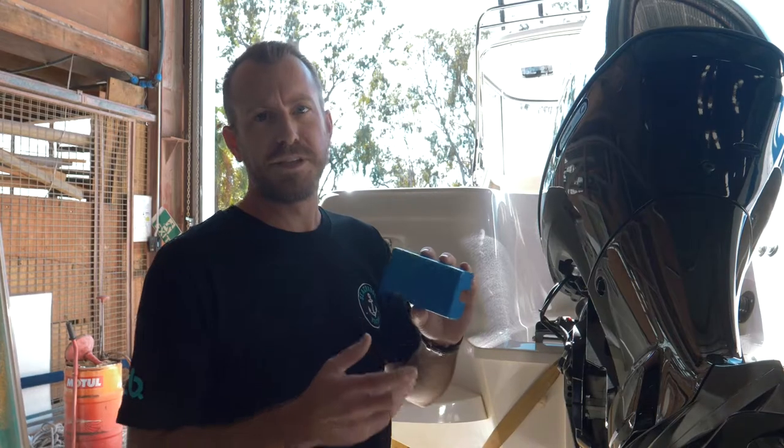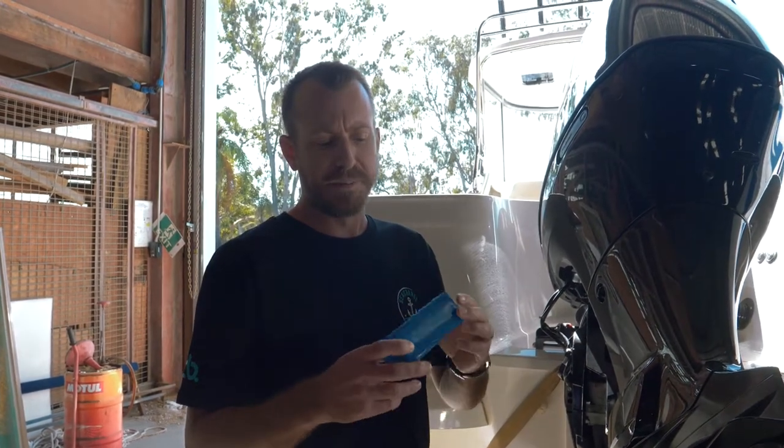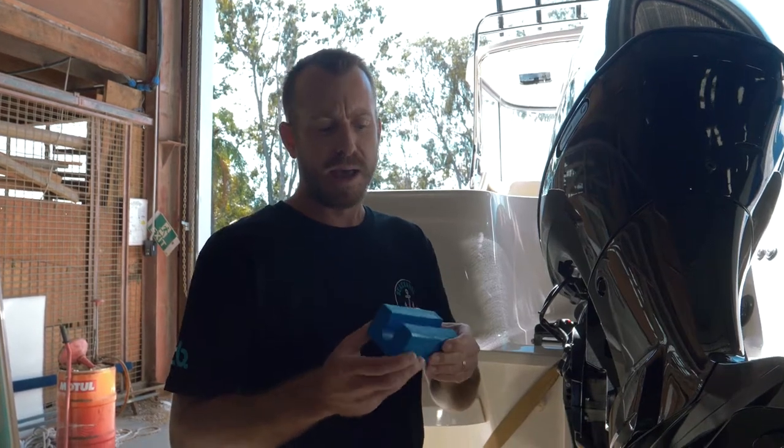Check out the all-new trim support from SeaChange Boating. Pretty simple design, all Australian-made, hard polyurethane material, so they can be cut to size.